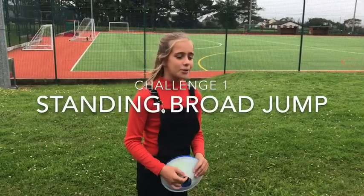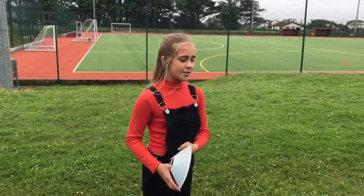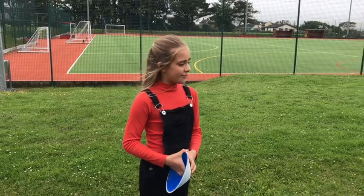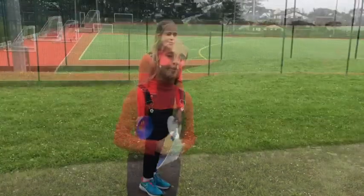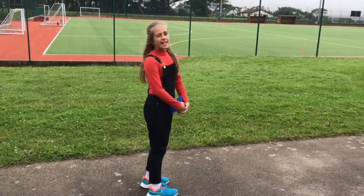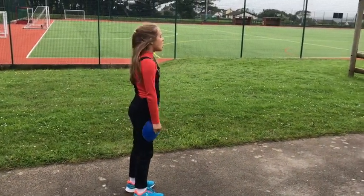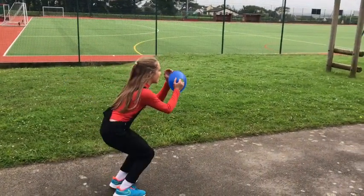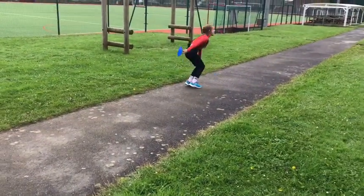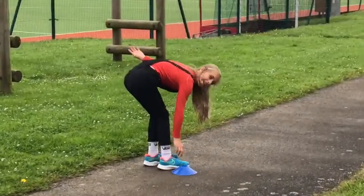Challenge number one is the standing broad jump. To do this you'll need two things you can use to mark out the start and end of where you jump, and you also need a flat surface that you're not going to slip on. Set down your first marker and make sure your feet are in line. Then get momentum by swinging your hands and do three jumps. Then place the marker at the back of your foot.